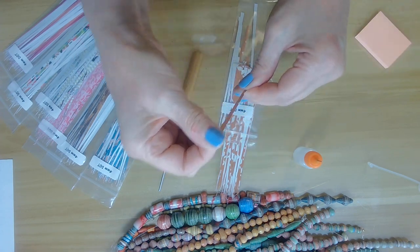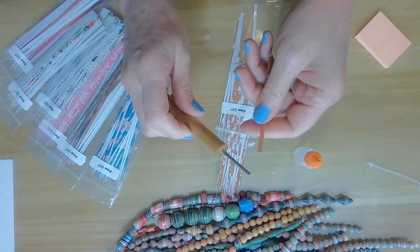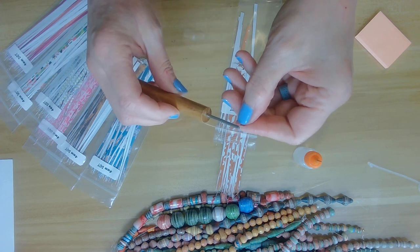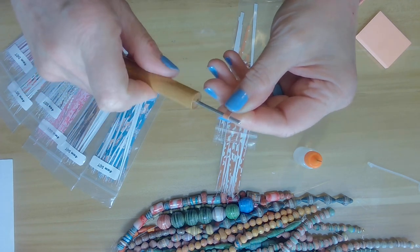Before I start, I always condition my paper, which means rubbing my fingers through it. This allows it to get a little bit more curved and a little bit more easier to roll. Then grab my paper bead roller — there's a little slit right there — and you want to slide your paper in.